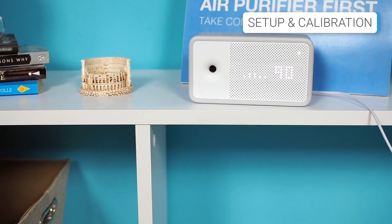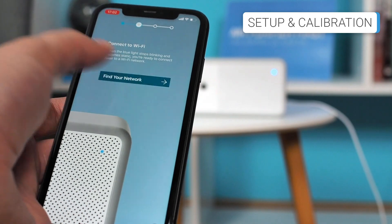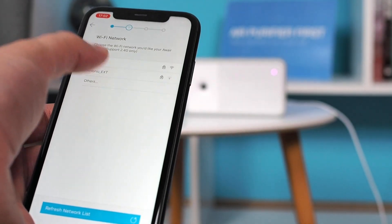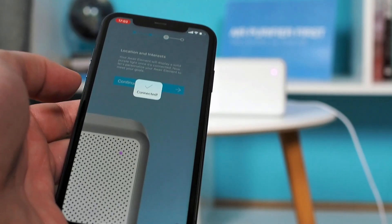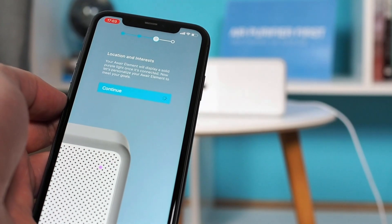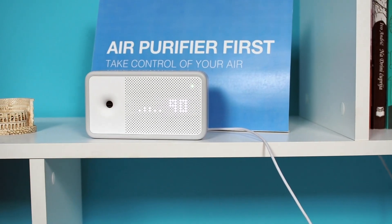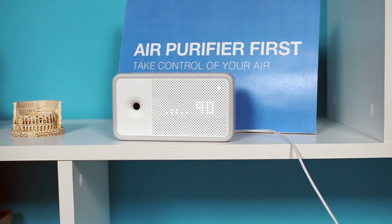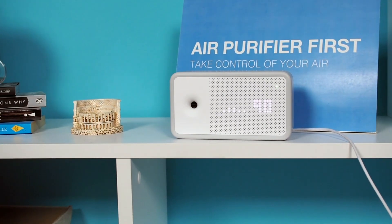This simple device doesn't require special preparation before the first start. However, we can consider connecting it to the smart app as part of the setup process. The procedure for connecting it to the app is straightforward — simply follow the on-screen instructions and you should connect it within a few minutes. As for calibration, most sensors on the AWARE Element come factory calibrated, so additional calibration isn't necessary.